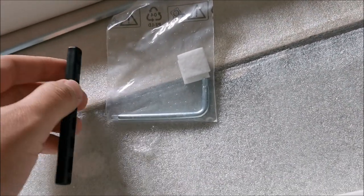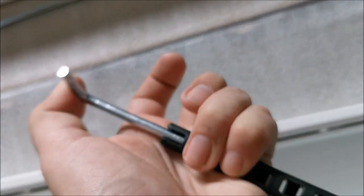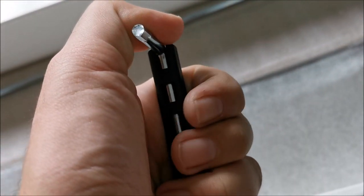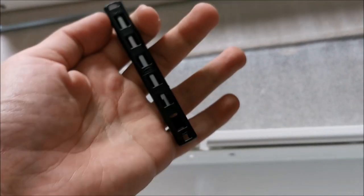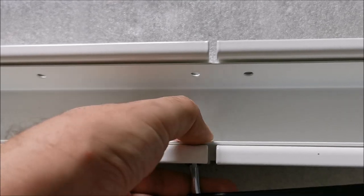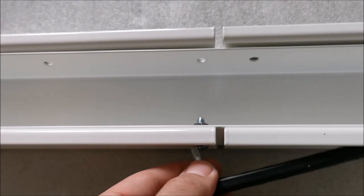It says 'five' — probably a number 5 Allen key. You simply push this thing in fully, and now we have a sort of handle to be able to tighten everything. Use both hands to hold on to the nut, because at the moment it's not close enough to hold by itself.